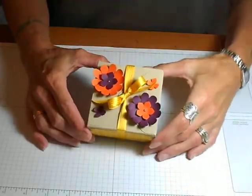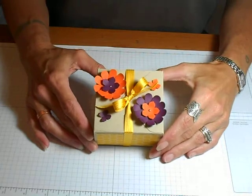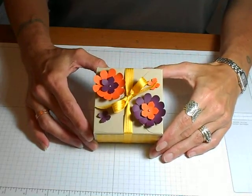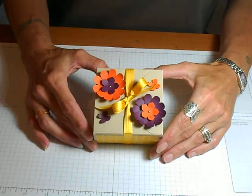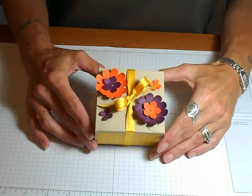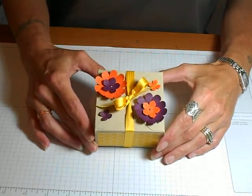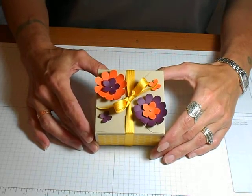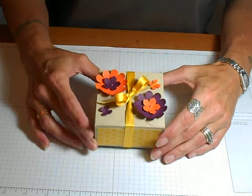Hello there. Welcome to the very first video for my punch art week. This is Pam, I'm a Stampin' Up independent demonstrator. And all this week I will be sharing punch art projects with you. I will have videos and I will also have all the information on my blog.